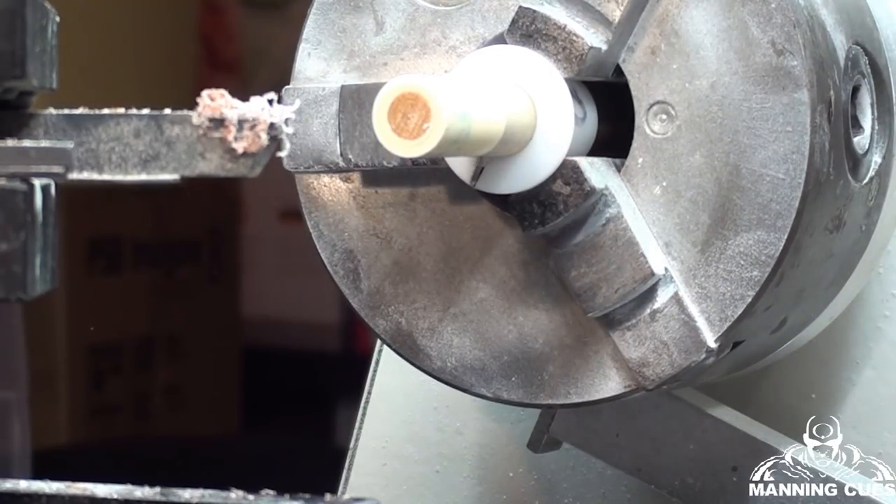We've got the tip off. Now what we're going to do is change the angle on the camera and we're going to clean the ferrule and condition the ferrule back to new.